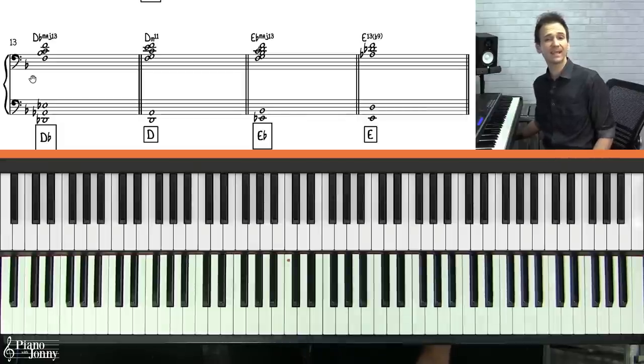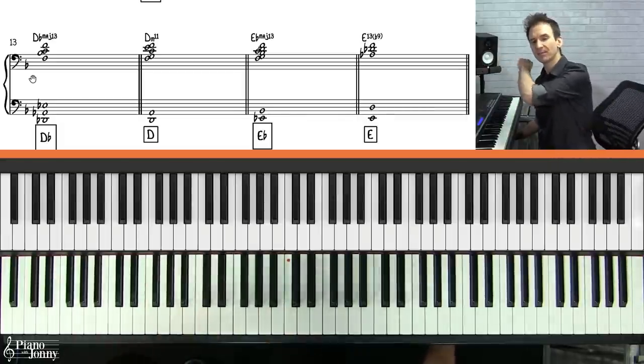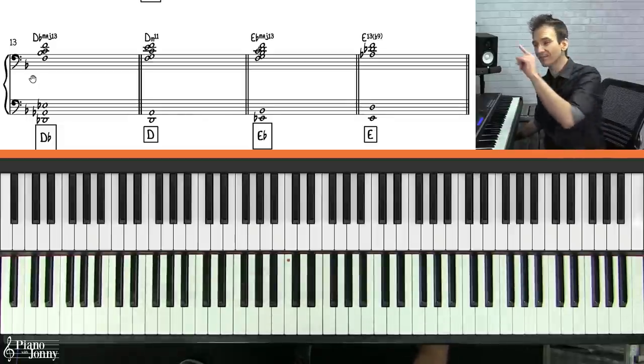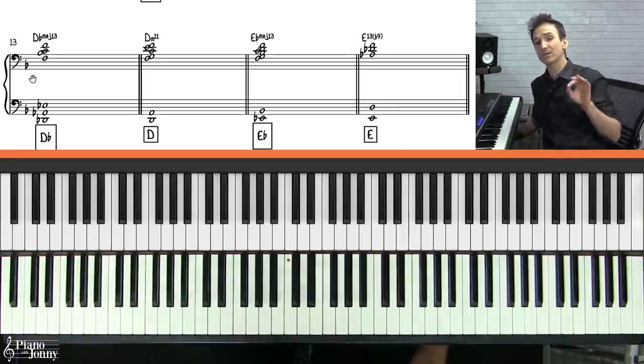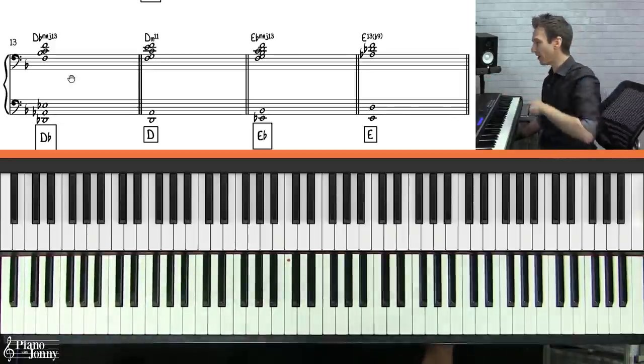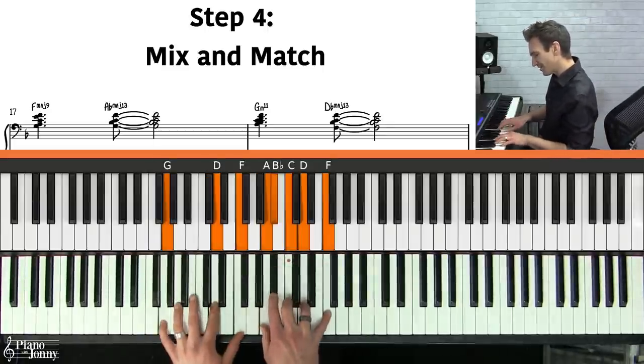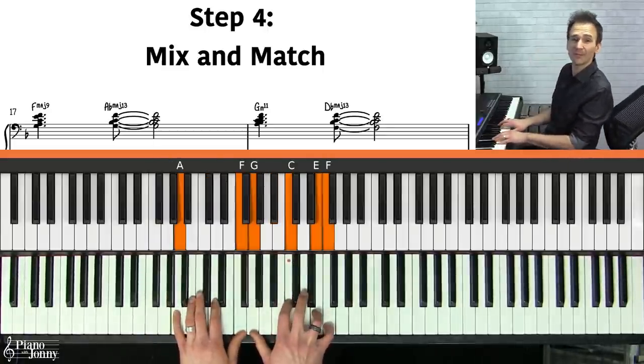The lesson sheet music you're seeing is downloadable and printable at pianowithjohnny.com. You can also change the key of this entire lesson with one click using their smart sheet music — I'll put a link to that below. Once you've practiced all the different chords using that F common tone on top, I recommend mixing and matching these chords.